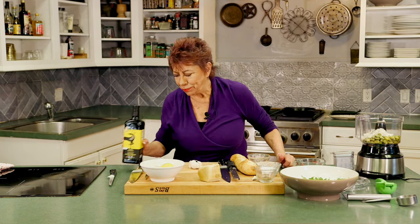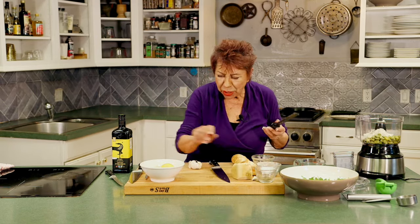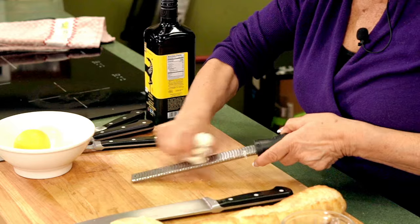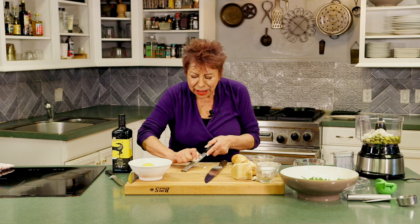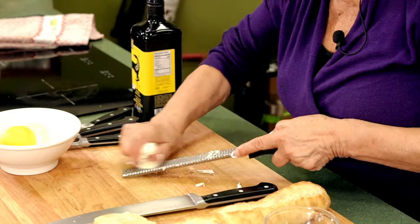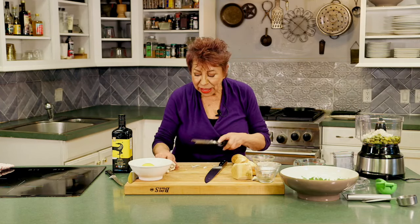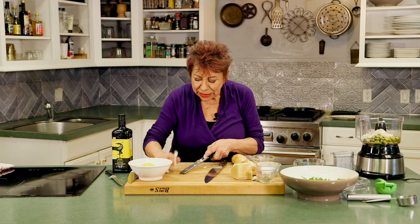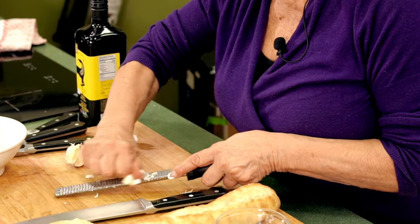Now I'm going to grate the garlic. I found a new way — I take the whole garlic with the paper on it and just grate it like so. It saves all the time of peeling, chipping, and mincing. There's the garlic underneath; tap it in. When you're chopping minced garlic and put it in olive oil, it's going to burn and become very bitter, and then you have to throw it out.